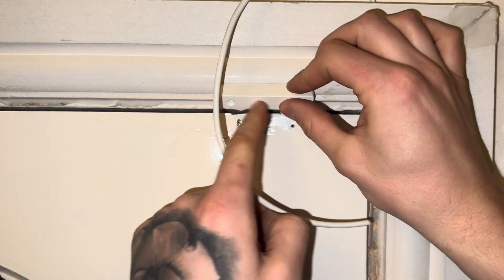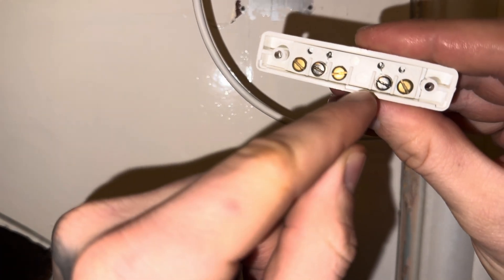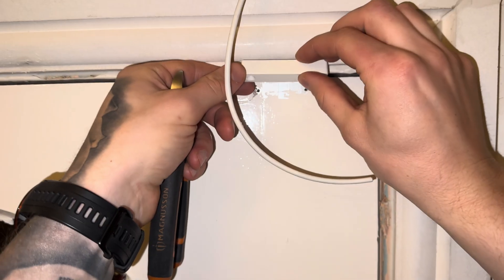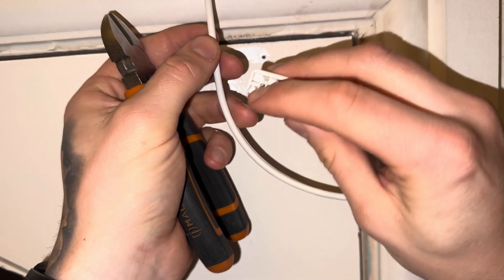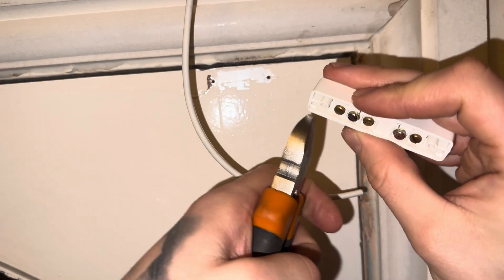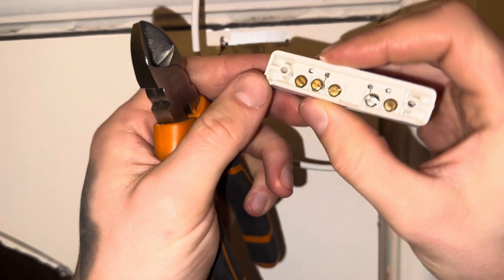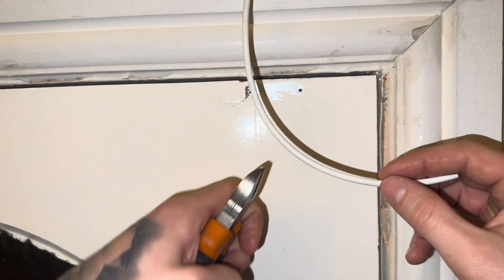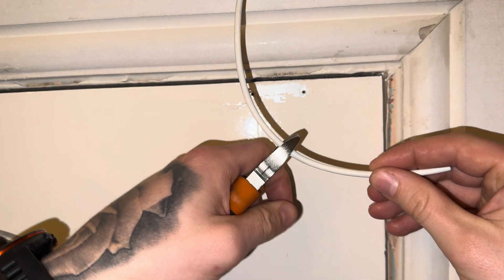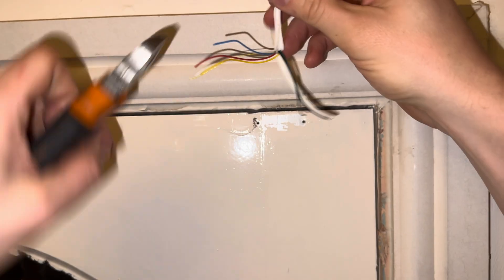Here we are at the door. This is the contact with the terminals in the back, and you have some options for knockouts for the cable entry. First job — I'm going to bring the cable into this corner section here. Get your snips and cut that corner piece out, which makes room for the cable to go in. Now get your cable, cut it back a little bit, and expose the inner cores.